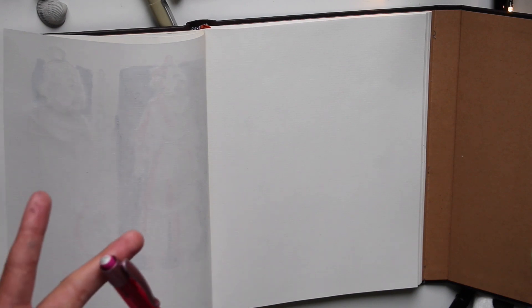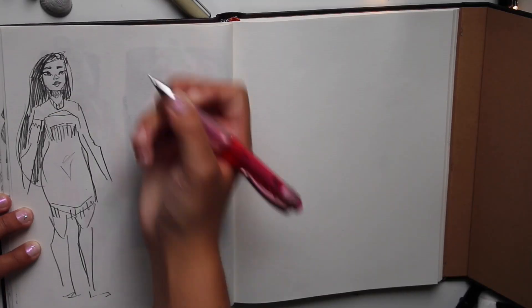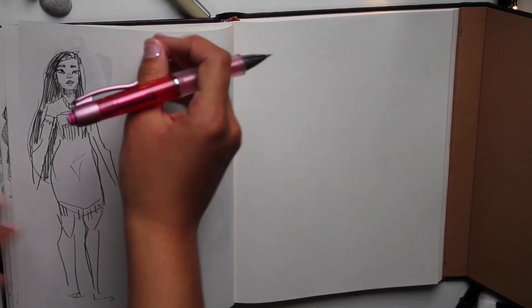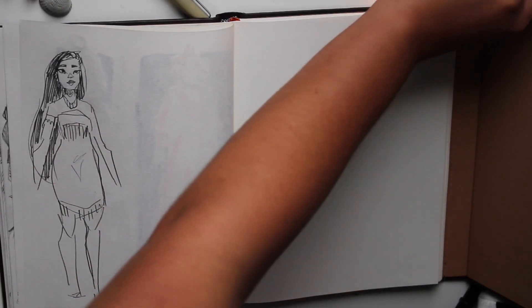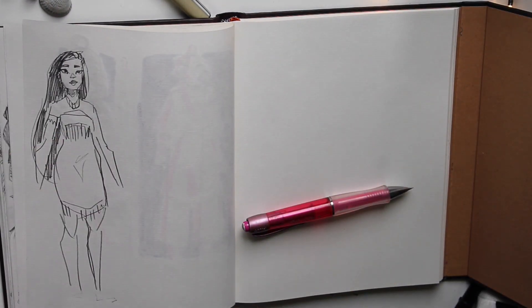Yay! If I was a Disney character, I would probably be Pocahontas — like a mix of Pocahontas and Belle. I'm gonna design something like that. How does Pocahontas look? Here's a quick sketch of Pocahontas. That's how I see her. She's very cool and strong, and very down to earth I think.